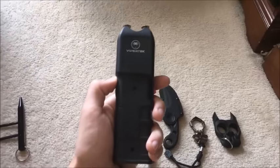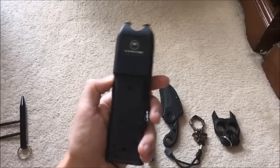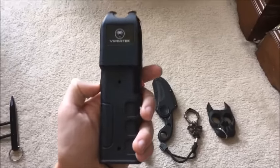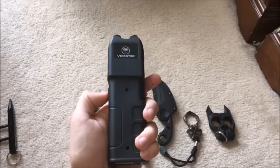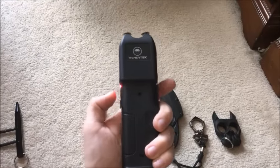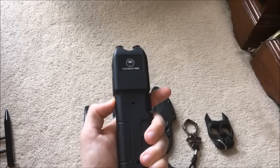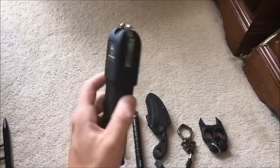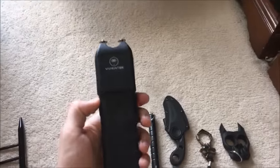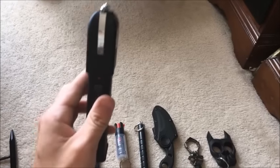I got this one because it had around 5,000 positive reviews — people saying they tested it on friends and husbands, and it dropped them to their knees. Worst case scenario, just press the button: the sparks fly, it makes a loud noise, and that'll scare the attacker away. It's very loud and menacing. I tested it on a friend — it absolutely works.